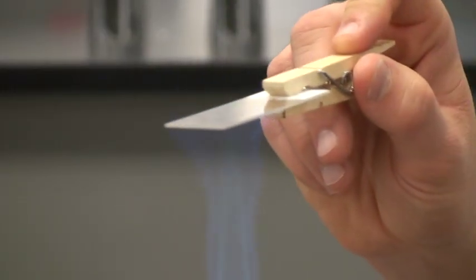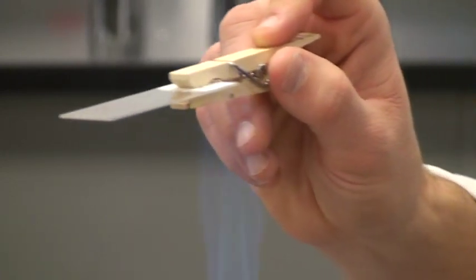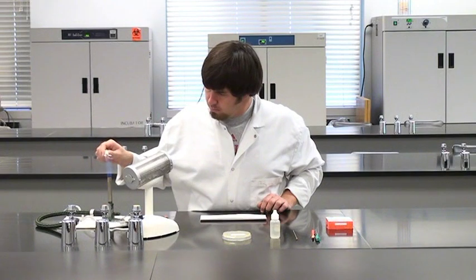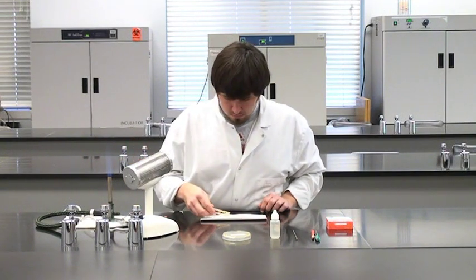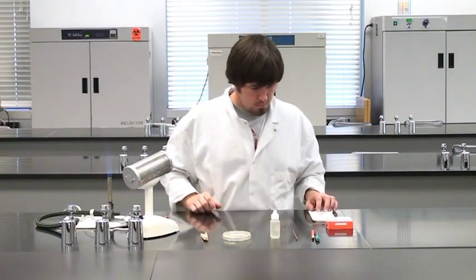The slide will break if it stays in the flame too long. It also may break if the sample is not completely dry before you heat it. The smear is now heat fixed and ready to be stained for examination under a microscope.